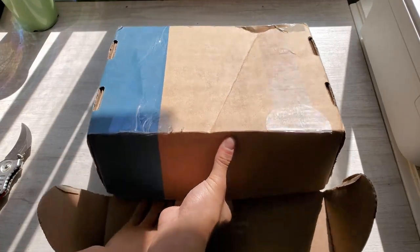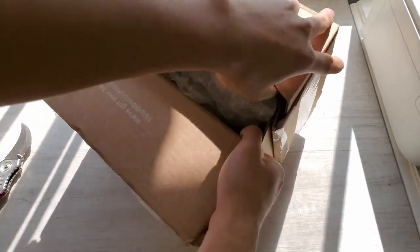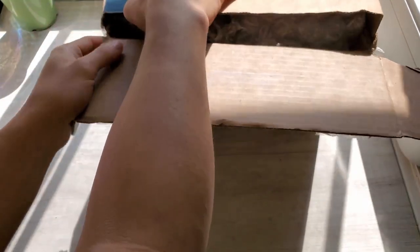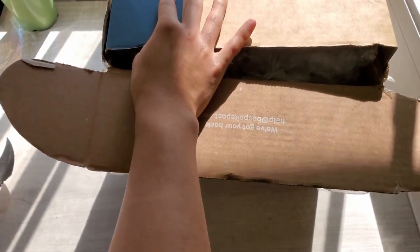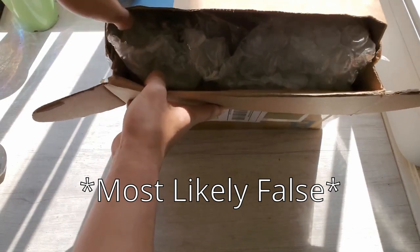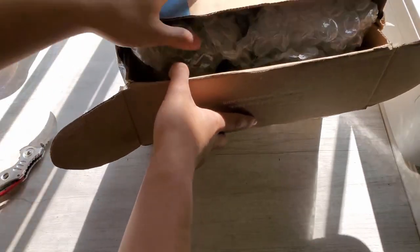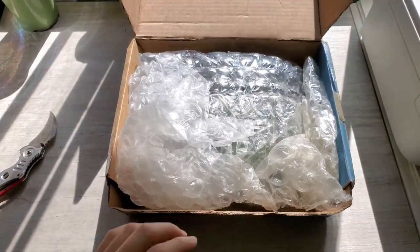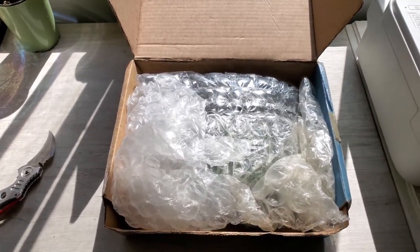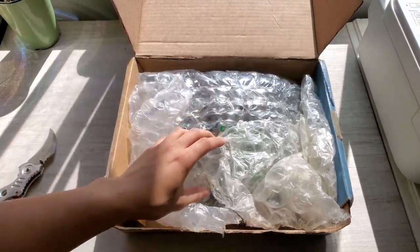From what I've heard, this gas mask was used a little bit during the Vietnam War for rat tunnels and stuff. The issue was it never really went into production - I believe possibly because the war ended by that time, but I could be wrong. I can't remember exactly why it never went into production.